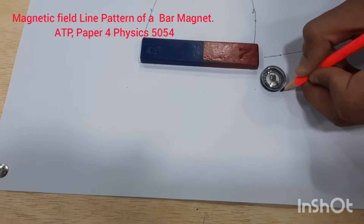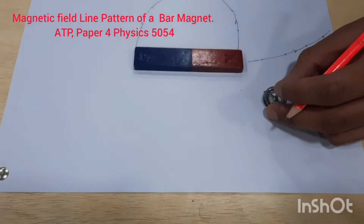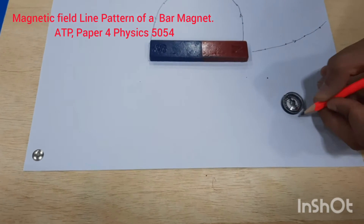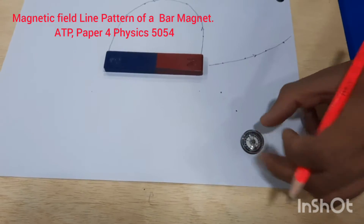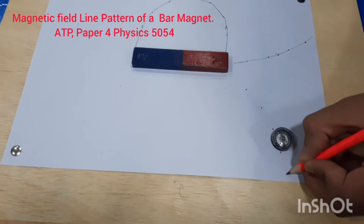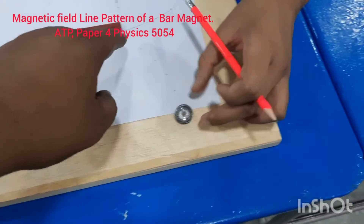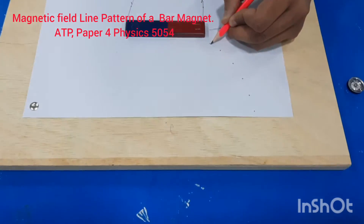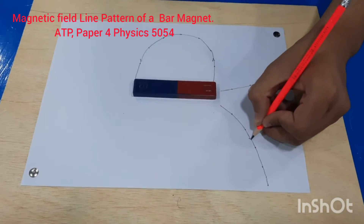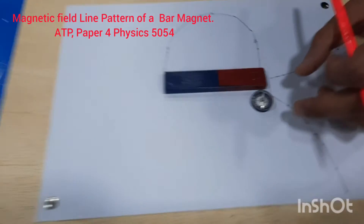Wherever the pointer is pointing, put a dot, then move so the tail of the pointer coincides with the previous dot. Wherever the pointer points, put a dot again. Keep doing this process. It's pointing in this direction so join them with a smooth curve. Because it's the north pole, the magnetic lines are coming out from there, so you will get that ideal shape.